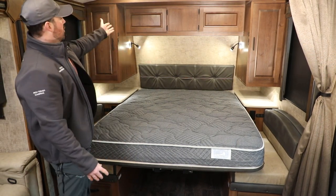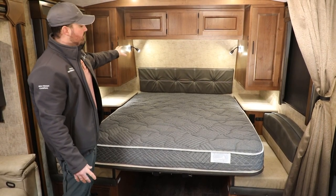A 60x80 memory foam Heartland Premium mattress. Full shirt wards and overhead cabinets. This is the titanium model, so it has individual reading lights.